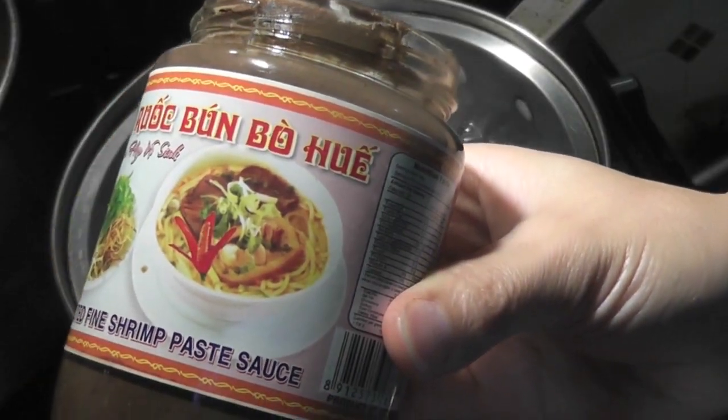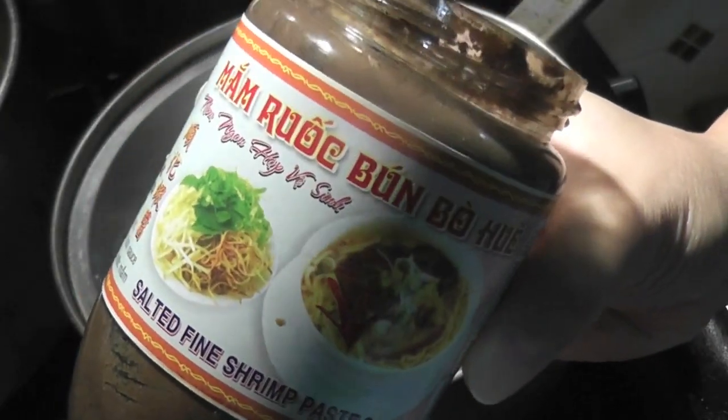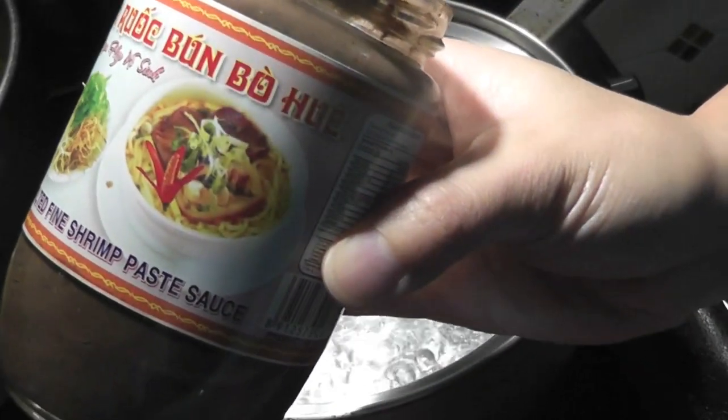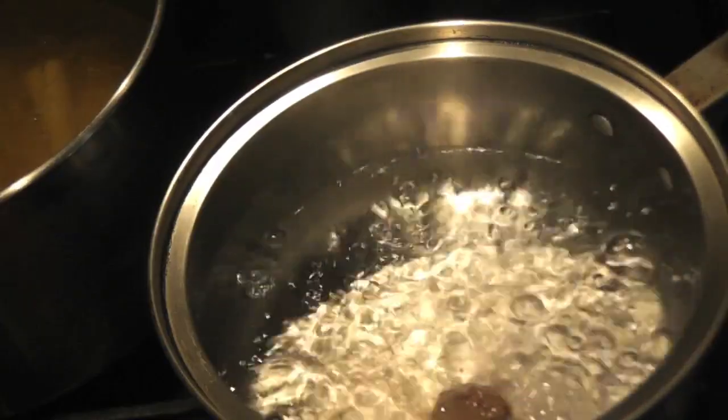Boil one and a half liters of water and use five tablespoons of fine shrimp paste. Stir well, shut off the heat, leave it on the side, and wait until the water clears out.